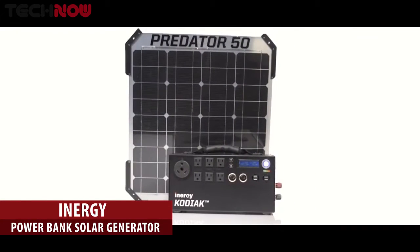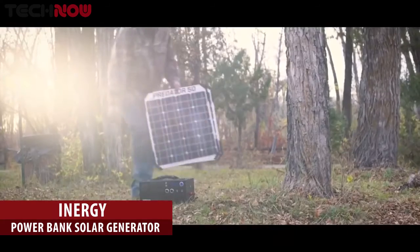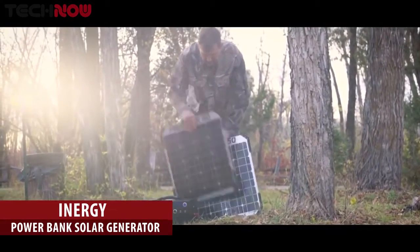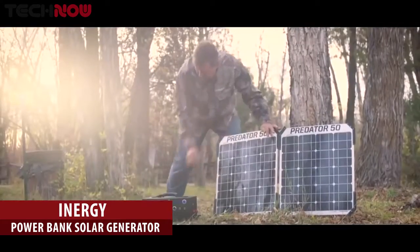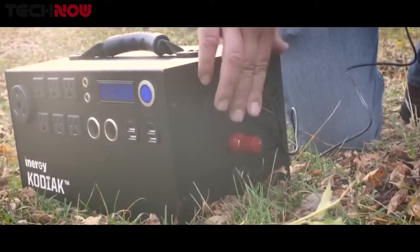Our solar panels are made from a high-tech lamination process. We put ruggedized corners on it to allow us to slide them together and to pass power back and forth. A traditional solar panel is made of glass and aluminum and it's really heavy.